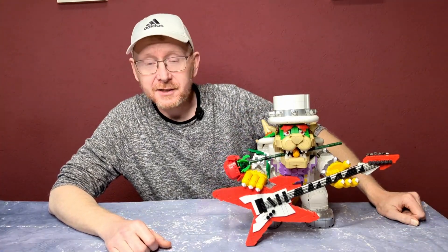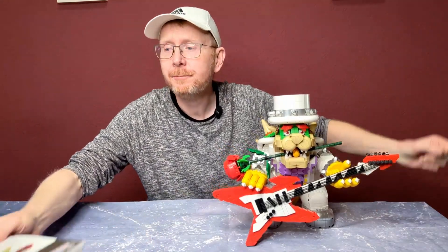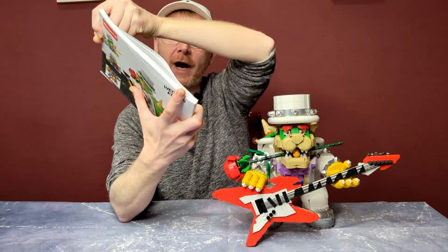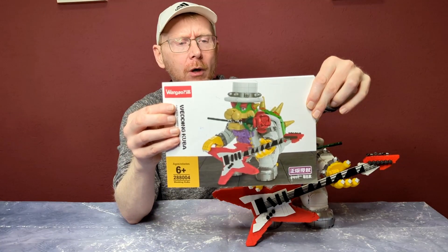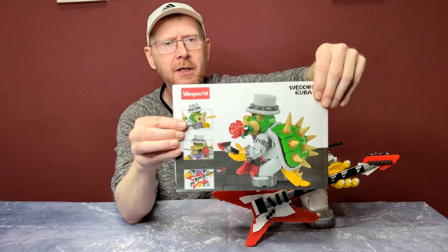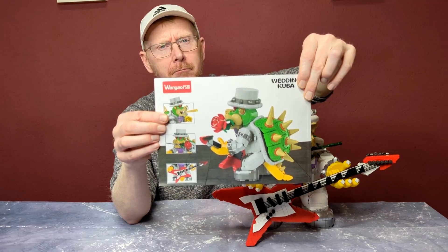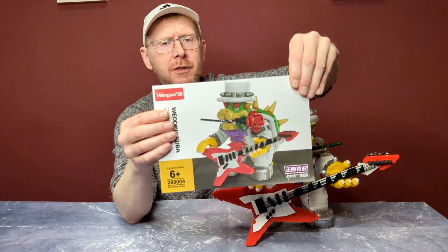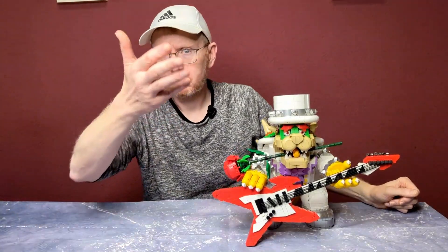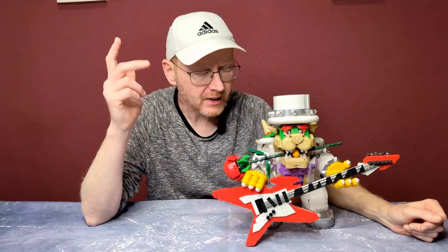Hello and welcome to the Brick Freaks. Today we have a set from a new company: the Wedding Koopa, the Wedding Bowser, from the company Wangao. Model number was 288004, age 6 plus. This has around 3,300 pieces and costs between $110 and $130 US dollars with shipping worldwide, depending on which shop you order from.